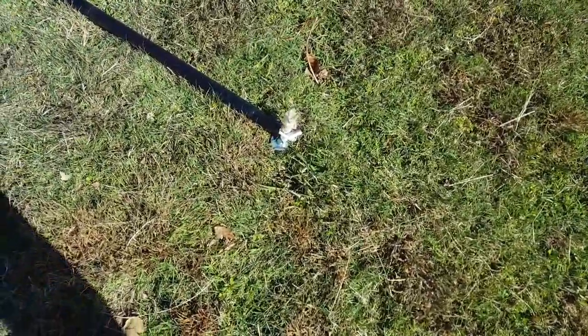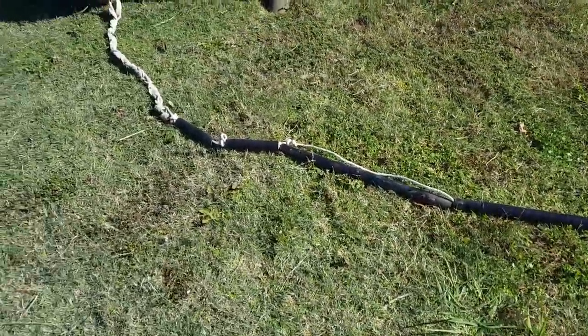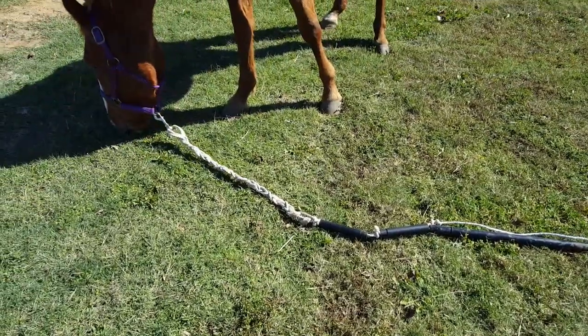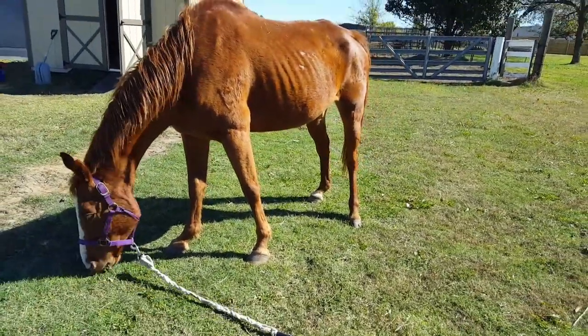It's about a foot into the ground, and it's got these pipe pieces that will hopefully keep him from getting his feet tangled up. Of course, I'm going to hang out here with him to make sure he doesn't get tangled up, and I'll let you know how it goes.